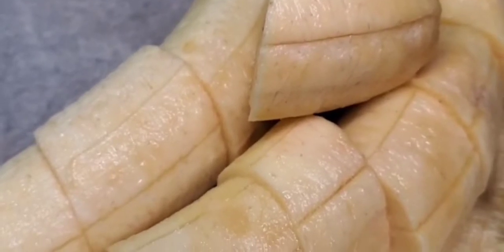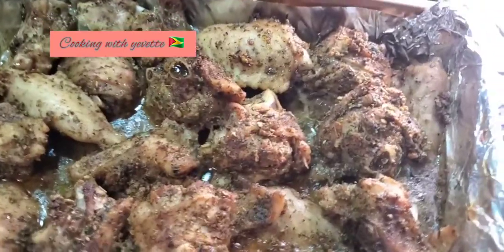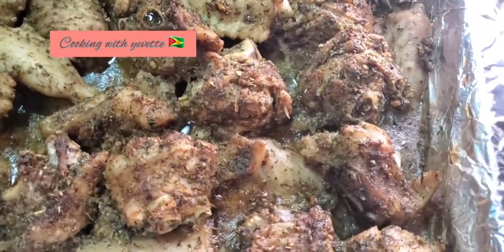Now I'm going to add the ripe plantain. I wait until the fruit is soft before adding the plantain, because you don't want to over-boil it.